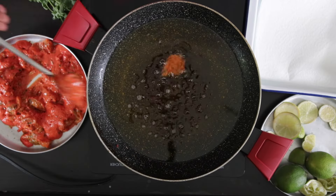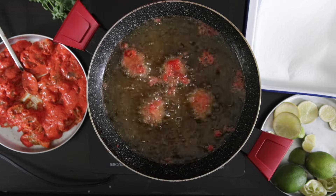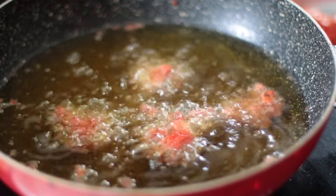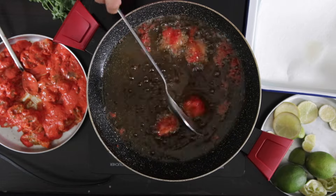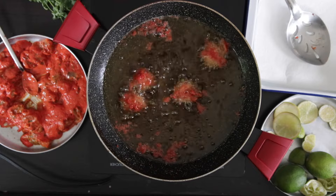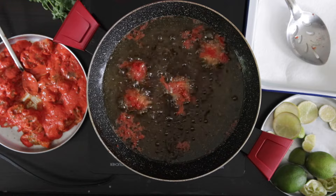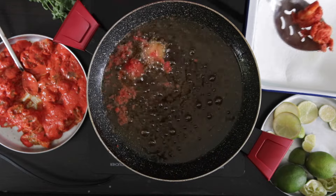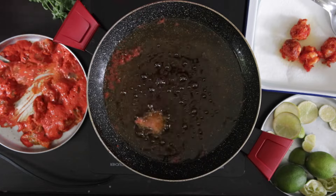My oil is nice and hot. Using a spoon, make sure that the prawns are coated in that lovely batter and drop them in. Resist the urge to start moving them around until the batter has started to crisp up around the prawn, to avoid scraping the batter off. When these are nice and crisp, remove them and drain on some kitchen towel. Repeat with the rest of the shrimp.